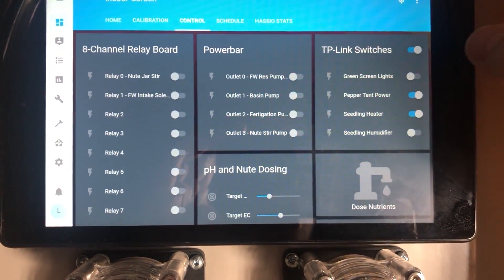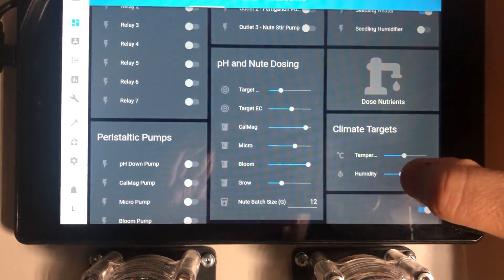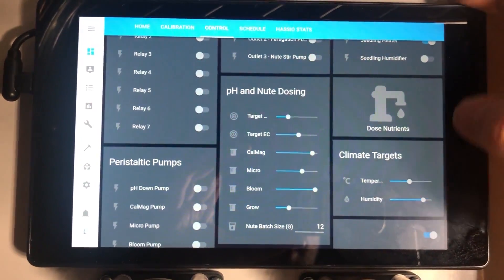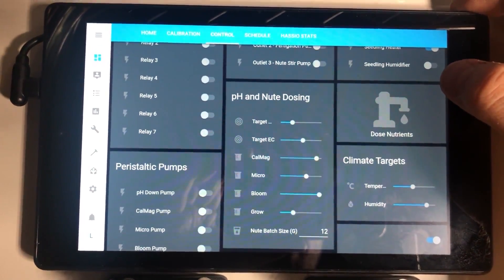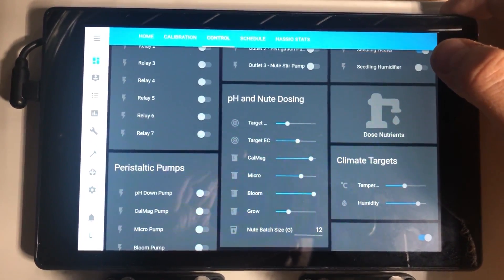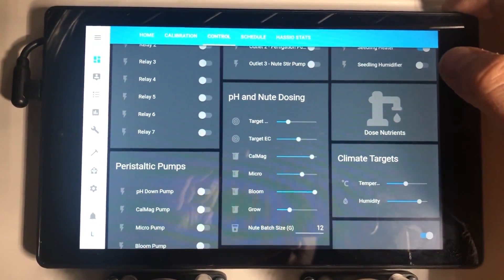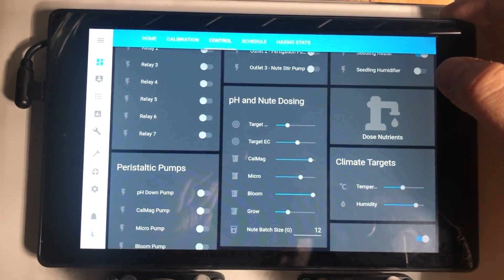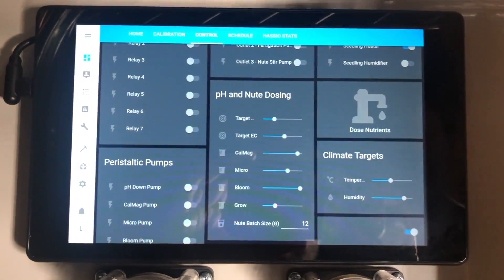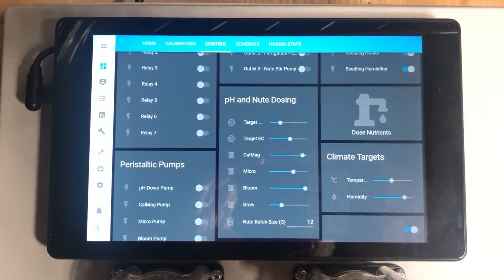Right now the humidifier is off. If I crank this thing to, say, 80% humidity, then the next time this sensor reads — I think it's like a 30-second interval — it's going to come in at 40% and say it's 40% off target. So it's going to turn the humidifier on and lower the speed of the exhaust fan to try to get that humidity back up to where it needs to be. There — it just turned on, just when I finished my sentence. Beautiful.